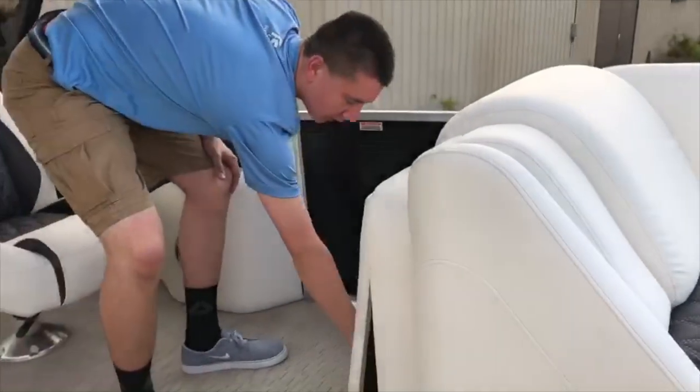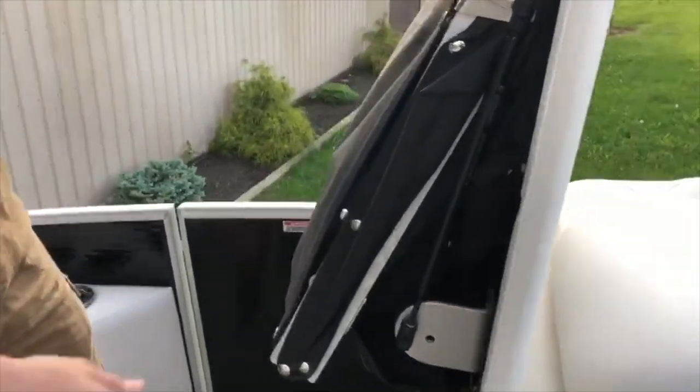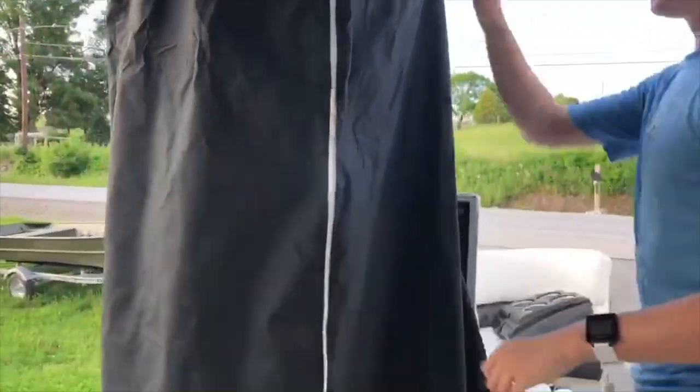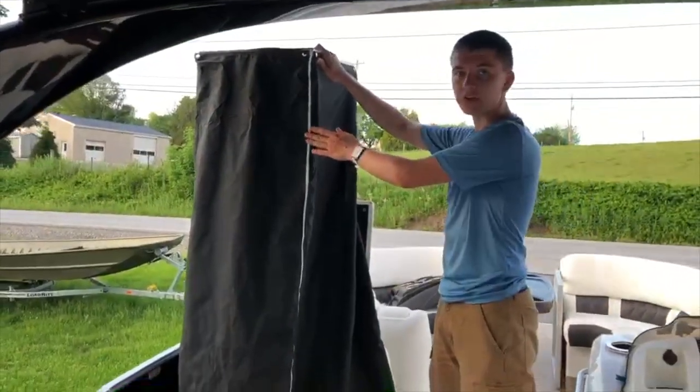Moving back in the boat on the right side, we have a swing-open compartment that houses a changing room. Once snapped down, this changing room can be accessed with a zipper on the side.